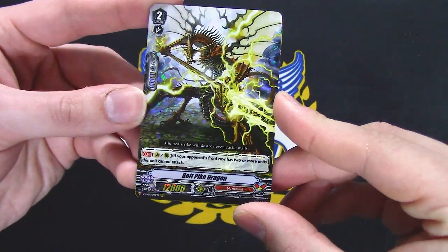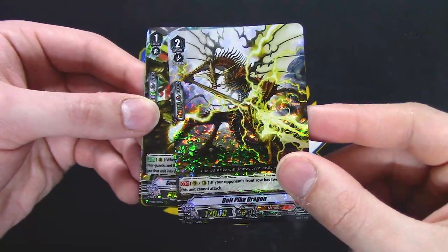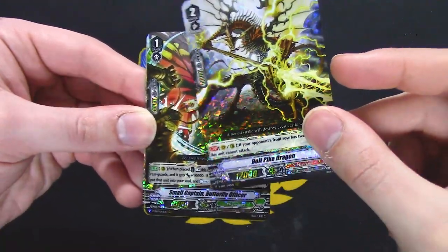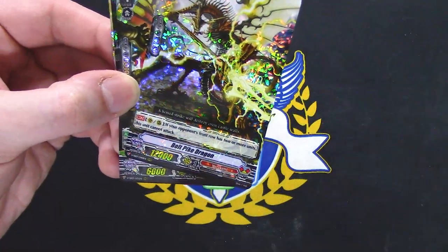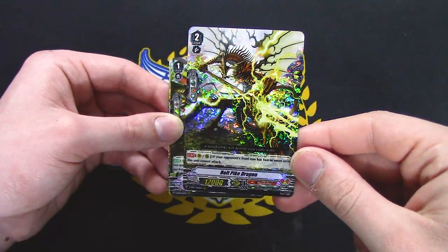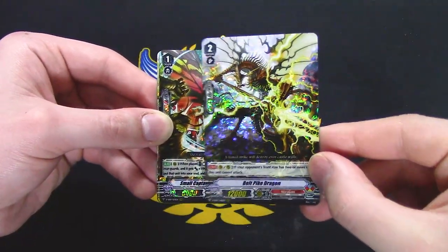Bolt Spike Dragon: if your opponent's front row has two or more units, this unit cannot attack. But it is a grade 2 with 10k shield, mind you. I think there's some level of warranty to running this if you can consecutively pull off your Vermillion skill.